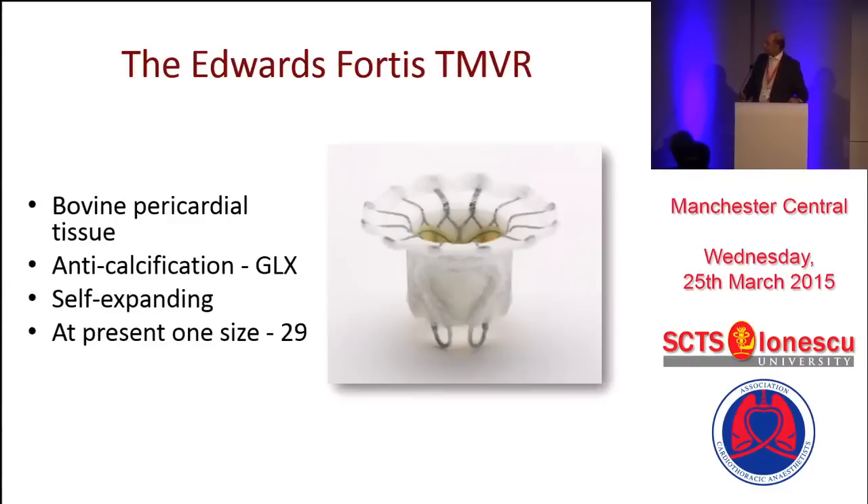One of the ways to address different pathologies as well as how the fixation happens is the Edwards Fortis device. It has taken seven years of different iterations to come to a point for the first generation Fortis device. It has got three parts. The central part is the functioning part, which is made of three bovine leaflets with the GLX technology. So it's a dry sealed valve. It comes pre-packed, and it looks essentially like a 29 Sapien valve, which most of us have used in practice today.